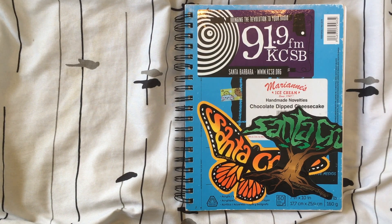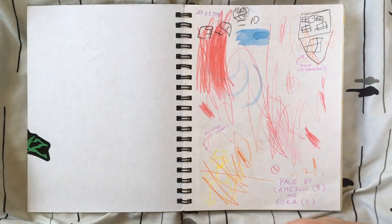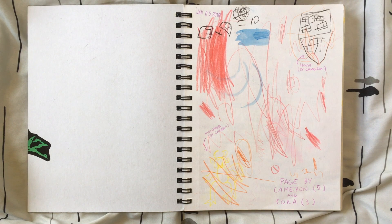So this is my first sketchbook of 2018. It goes from the beginning of January to about the middle of May. That's a little bit of a long time for me to spend on a sketchbook, but I did struggle quite a bit, and I think you'll see that in the upcoming pages.